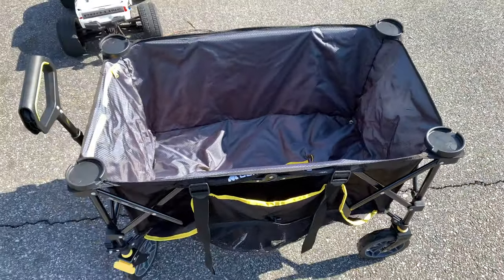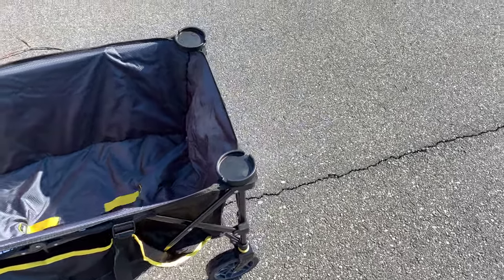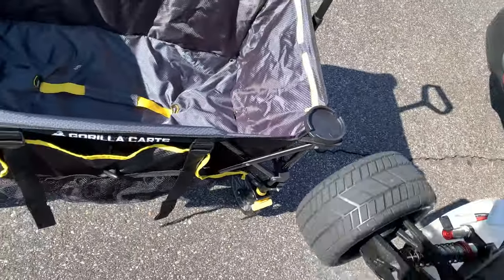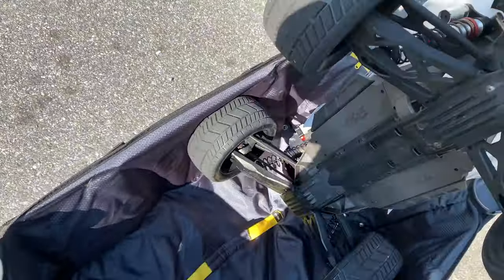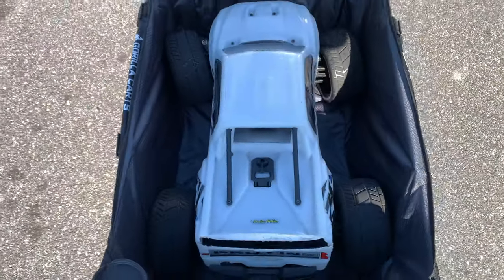It's got four cup holders. It's got pockets on the sides. It's got straps on the sides so you could strap up like your camping chairs and whatnot to the sides. That way it doesn't take room in the wagon. The wagon itself is fairly large, and I'll prove that by putting this huge one-fifth scale Traxxas X-Max in there.